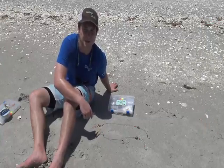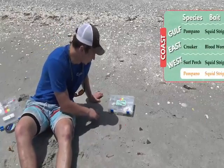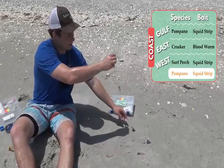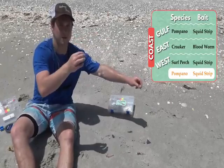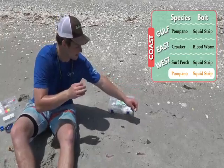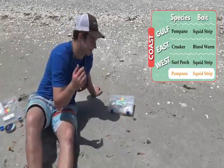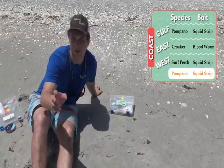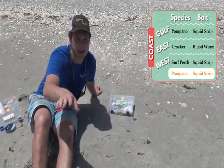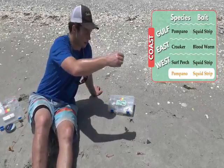Here are a couple of specialty rigs to walk through as well. We've got the pompano rig, which is great for — you guessed it — pompano, but really it focuses on going after smaller surf species, maybe the size of your hand up to about your arm. That includes sheepshead, croaker, whiting, sea trout, and so on — right here next to the surf, right on the edge. This rig is going to bounce right along.